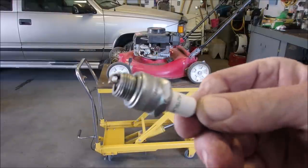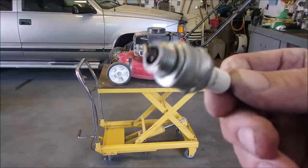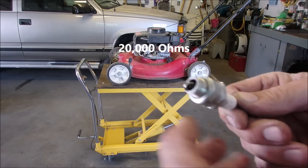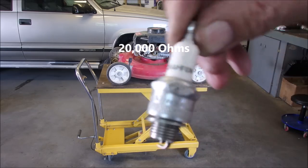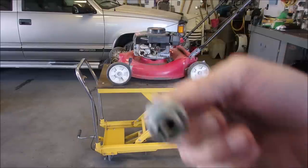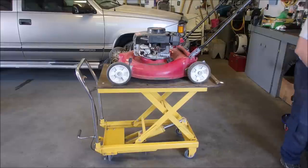The spark plug is perfect. I had to re-gap it — it was a little tight. 30 thousandths. It measures 20 thousandths from end to tip, which means it's got a resistor in it — which is the RJ19LM. I'm putting it back in and I'm not taking it back out. The tune-up begins!